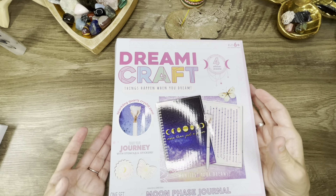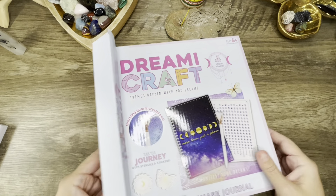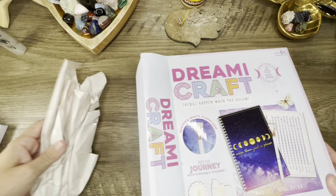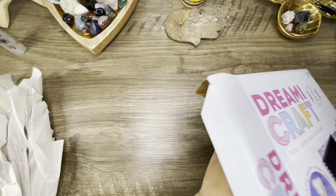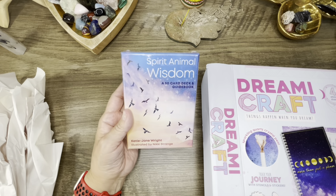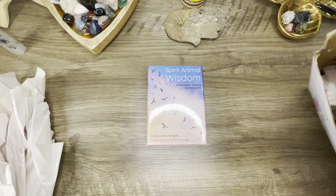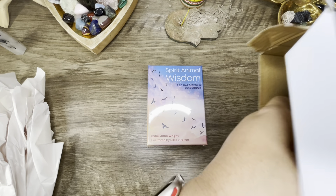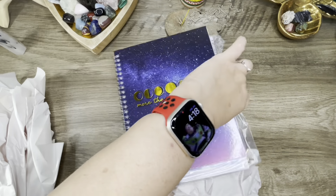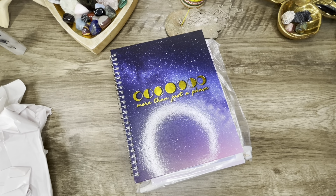She also said she sent something else in here too. She sent me a Spirit Animal Wisdom deck, and I believe she also did an unboxing on her channel — I'll put her channel down below. I'm also going to do a walkthrough of it, so you'll have it on both channels.